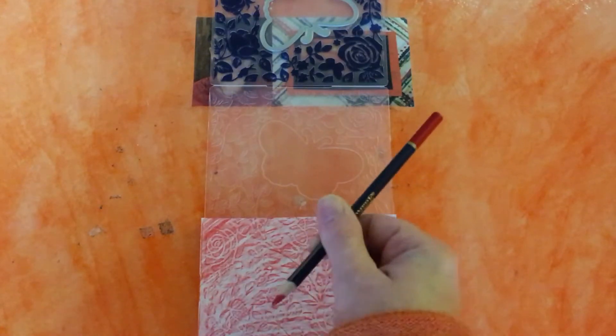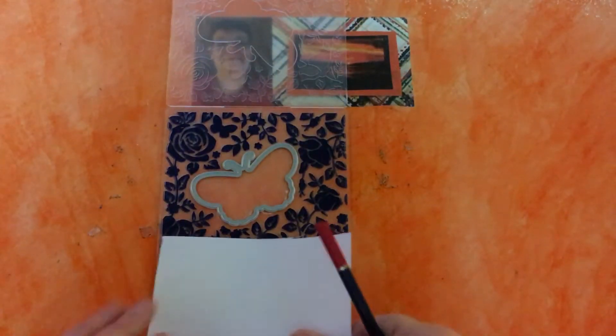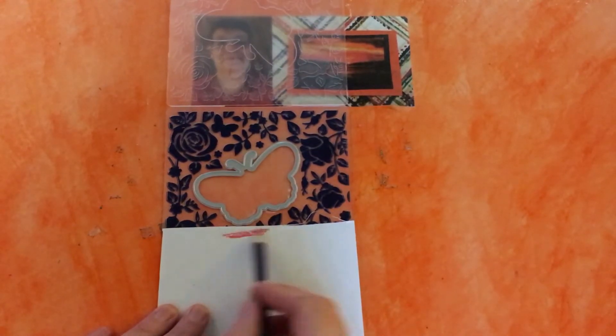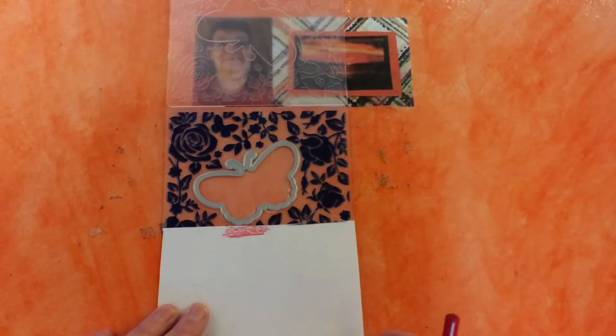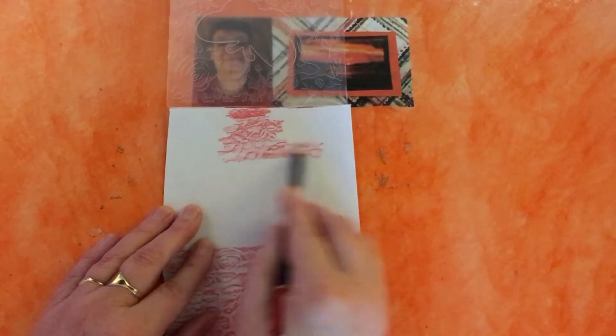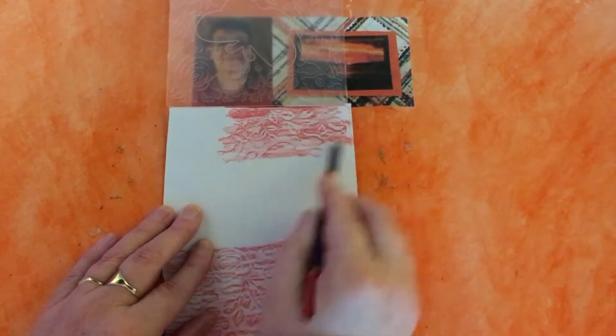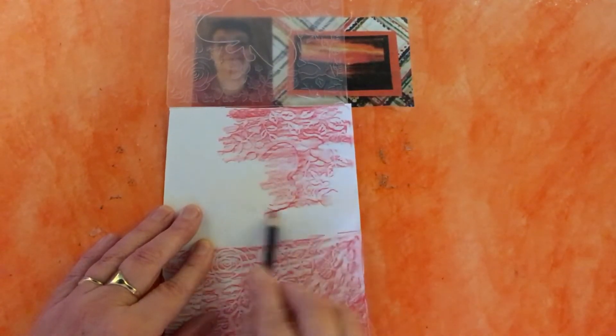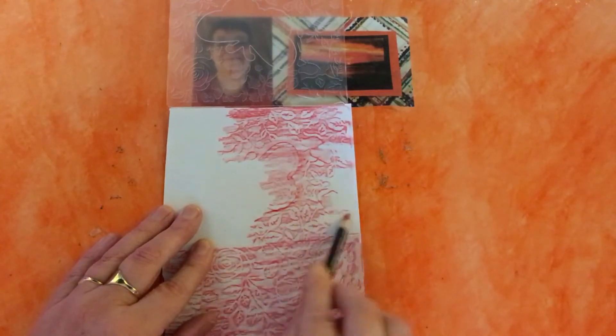We're going to use the same pencil, the same red. I'm going to spin the folder round and this time we're going to work on the deboss side, so that you can see what they look like next to each other. This time I'll put it over the butterfly so that you can see what it looks like — you can see the pattern of the butterfly coming out like that. We'll cover this one and then I'll show you what else we can do with the same folder.